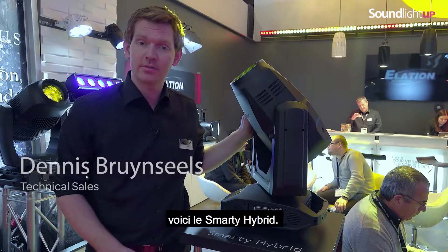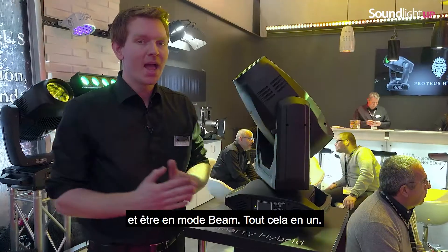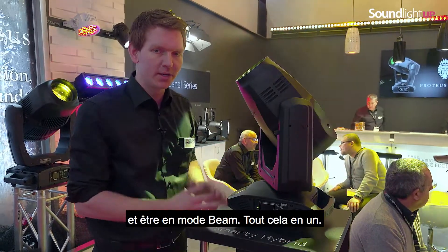One of our newest fixtures, this is the Smarty hybrid. It can do spot, wash and beam mode all in one.